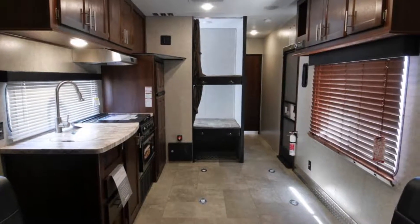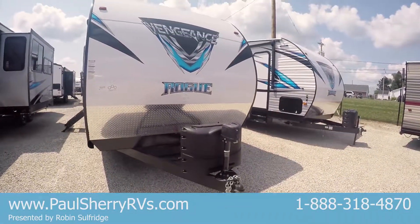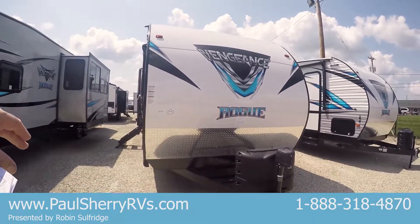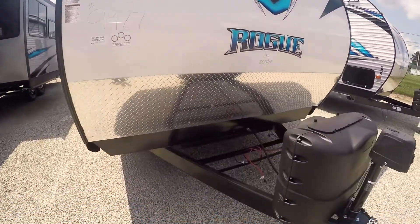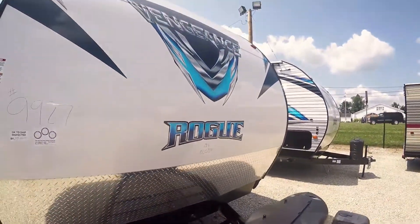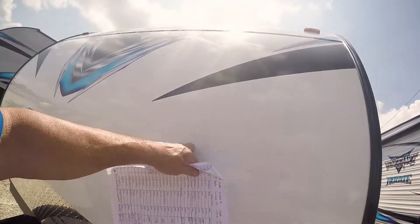We start right here in the front. Nice big ram right here — 3,500 pound ram. That'll get that tongue up nice where you need it, even if you need to pitch the trailer up a little bit further so you can load. Makes it nice. You got a place for one battery — it'll come with one battery, but you can put two in a series if you want to. You got a nice aluminum nose on the front of this. Made nice, durable. Gobble guard down below.